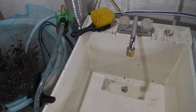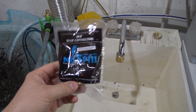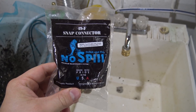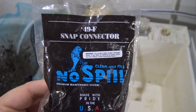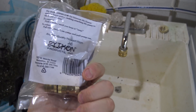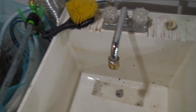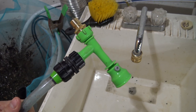Hey guys, welcome to episode number 521. Today is Tuesday so we have another tank tip for you. I wanted to share a little tool that will make your life a lot easier in the fish room when you're doing water changes — it is the part number 49F snap connector from Python. If you've changed water in aquariums you've probably come across the Python water change system; it's pretty high quality stuff made in the U.S., and I've got one in my fish room and here it is.